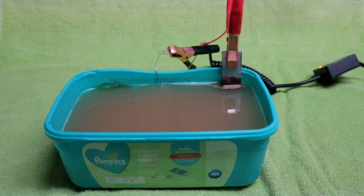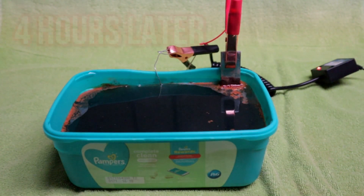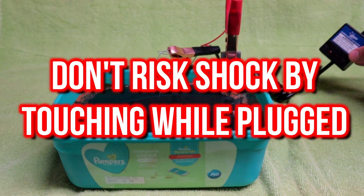It's been about 45 minutes, and the water is really starting to get gungy, and it's still bubbling — so that's really good. It's been about four hours now, so let's check on the progress. First thing, very important: turn the power off.